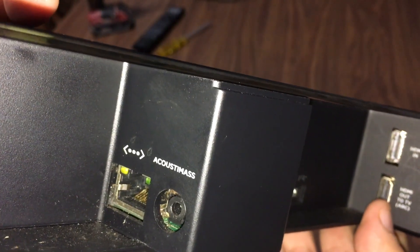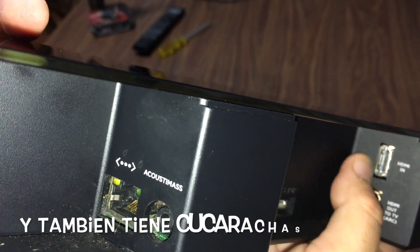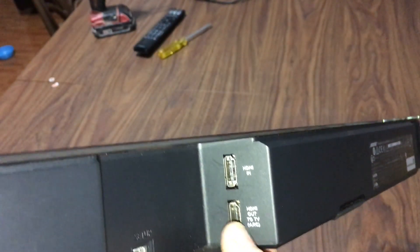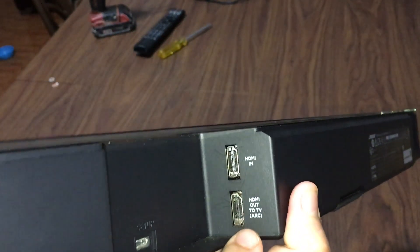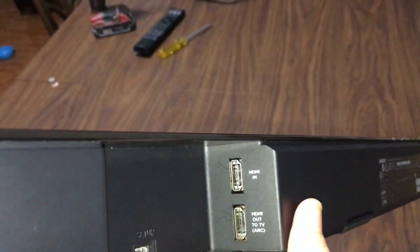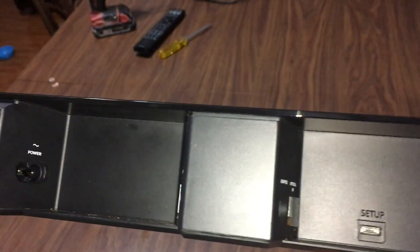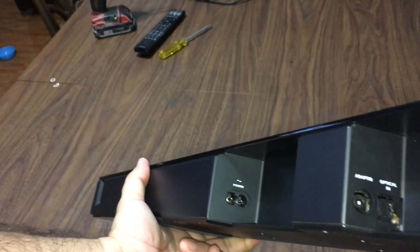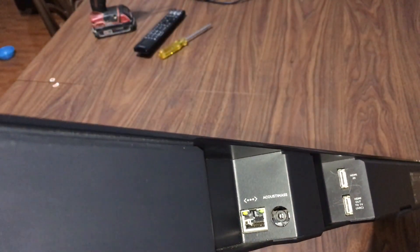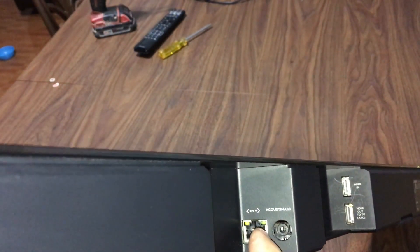Let's take a quick look at the ports. There you have the Ethernet connection, and it also has Wi-Fi and a customized output port. I don't know why the subwoofer connection is wireless. Here you have the audio return channel output and the HDMI input. It also has a USB port — I believe it's for firmware updates. This is the input, this is the output. You connect it to the TV and whatever comes from the TV goes to the subwoofer via Wi-Fi. It has an adaptive microphone and also an optical input.